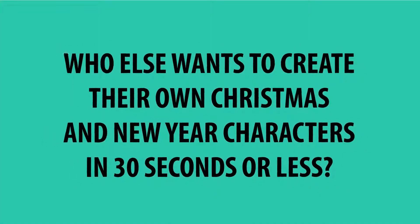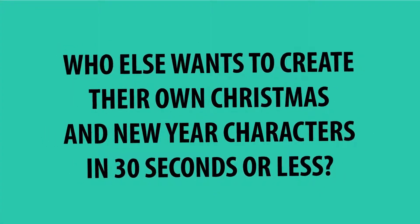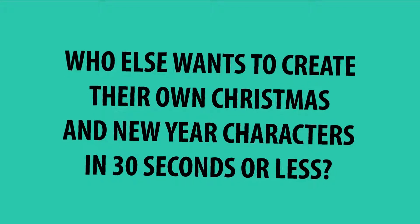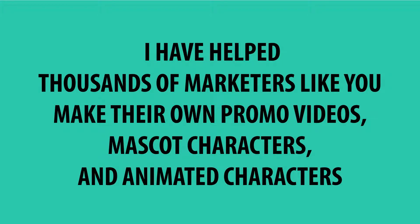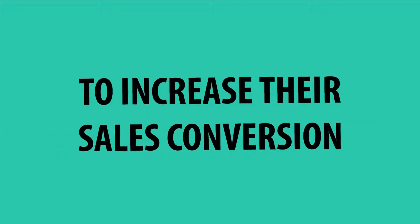Who else wants to create their own Christmas and New Year characters in 30 seconds or less? I'm Agis Saki from Graphics President. I have helped thousands of marketers like you make their own promo videos, mascot characters, and animated characters to increase their sales conversion.